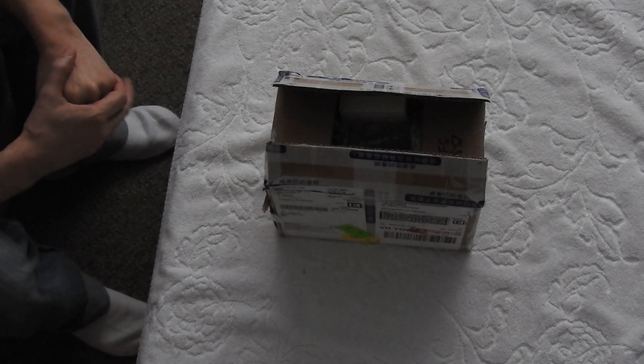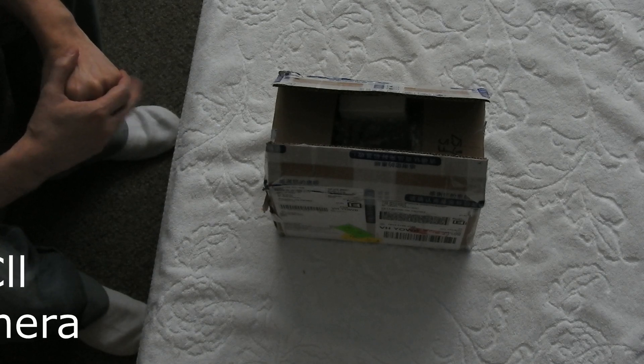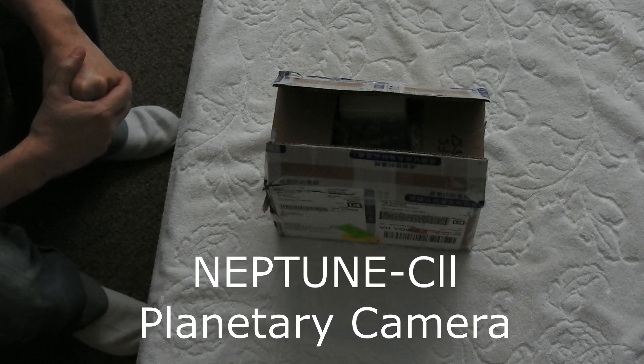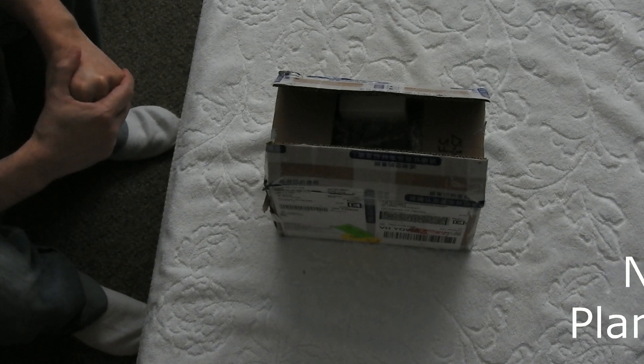Good day everyone, Ace here from Mesa Space Astrophotography. In today's video, I'd like to show you the new astronomy camera I received. It's from a new company in Shuzhou, China, and they're called Player One Astronomy.